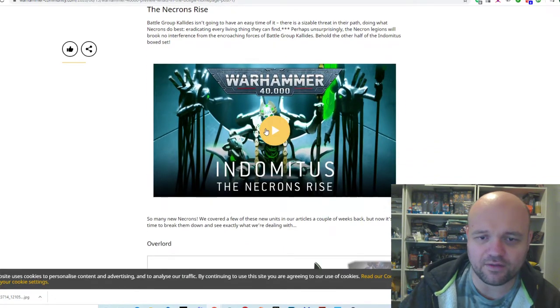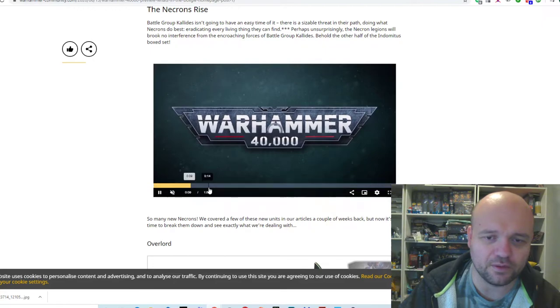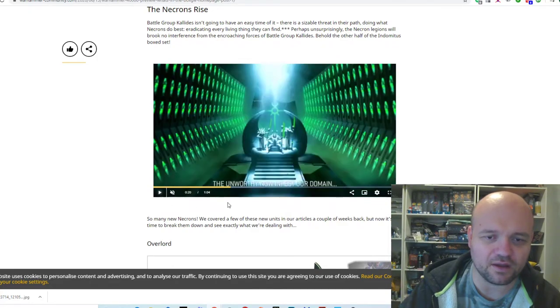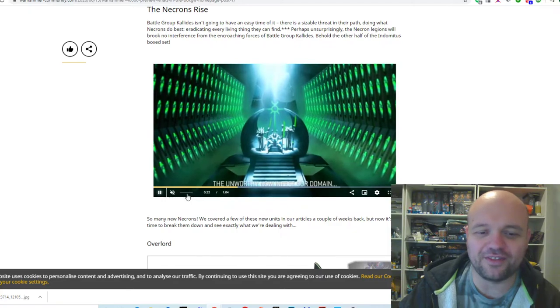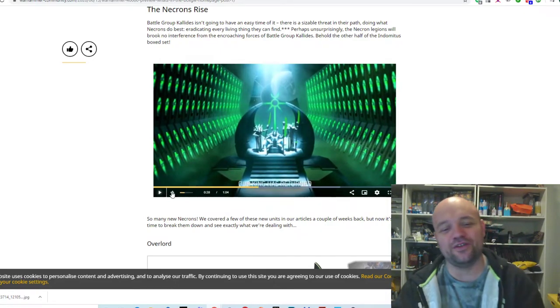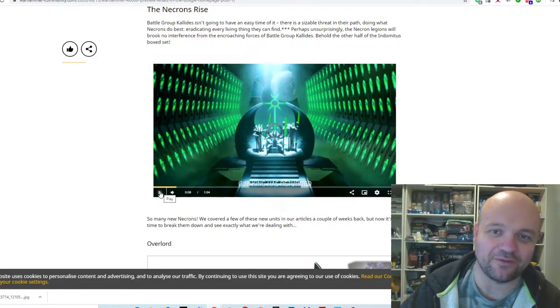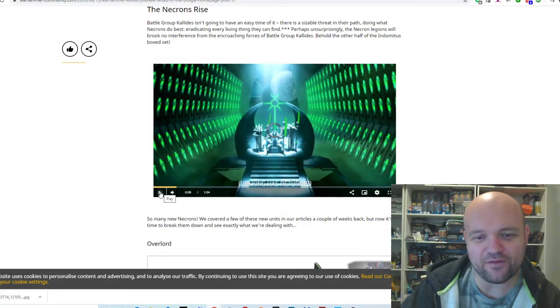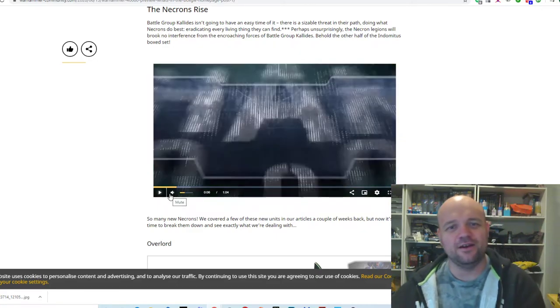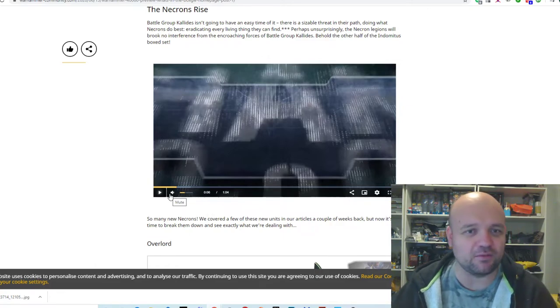Getting on to the Necrons. Skipping through the video since you've probably seen this already. This is the one with the Alfred the Butler Necron — for some reason they've decided to give the Necrons this high gothic posh English accent. Although I don't mind it, I just don't think it really fits with the Necrons. I haven't really been big on the Necrons since they started giving them all these personalities and dynasties — they were always about being mind-wiped machines, which made them brutal. Once they added all that personality, it took away the menace.